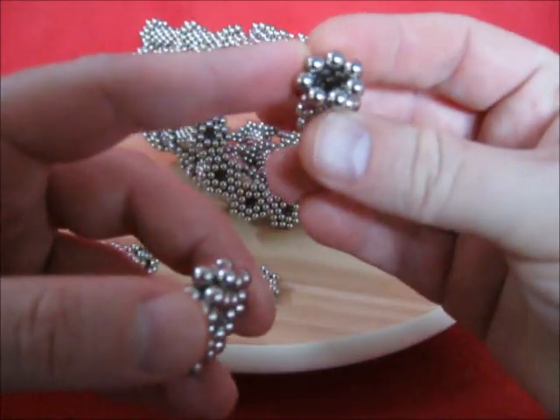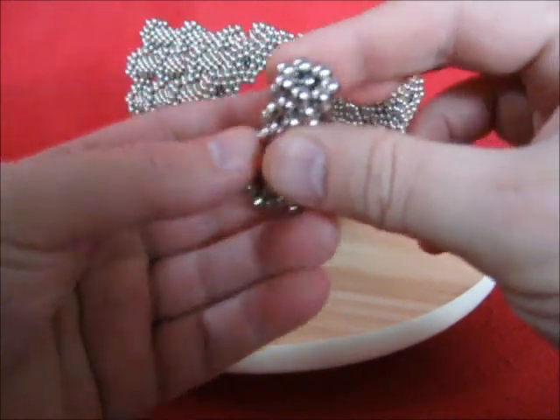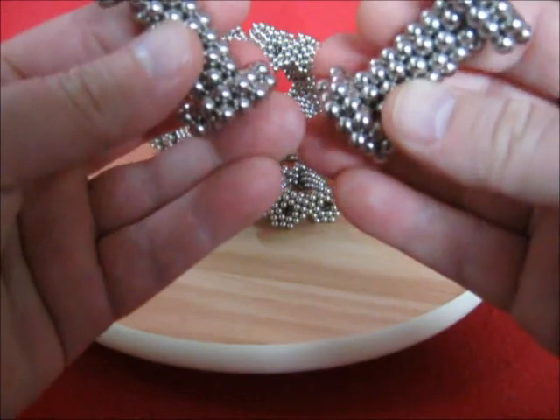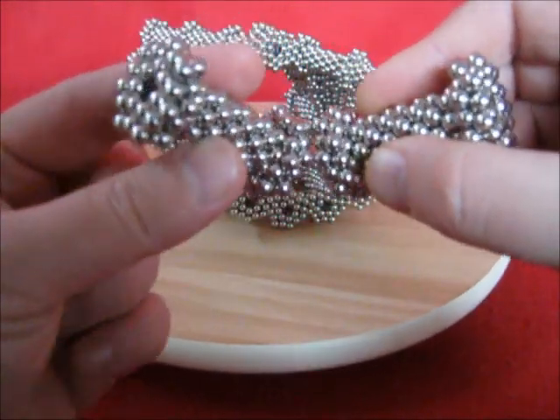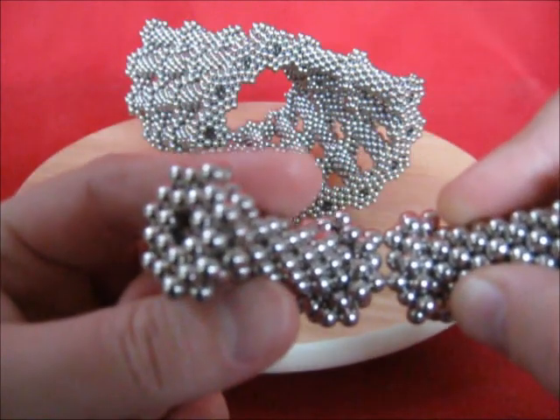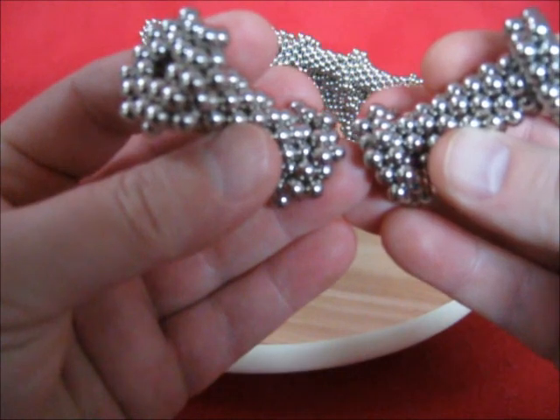This is a stack of 7 little heptagons. Put it in the center. When these join, you don't want this to happen, so turn it around. This is different polarity now.